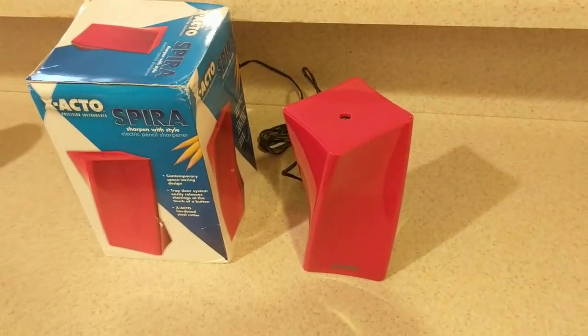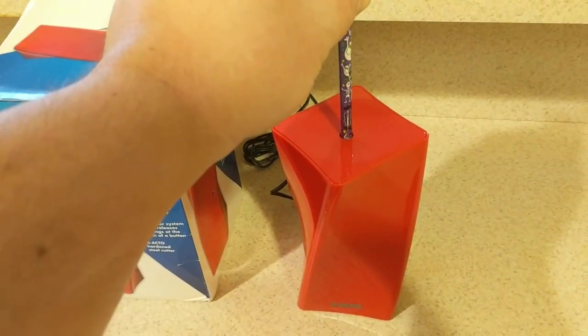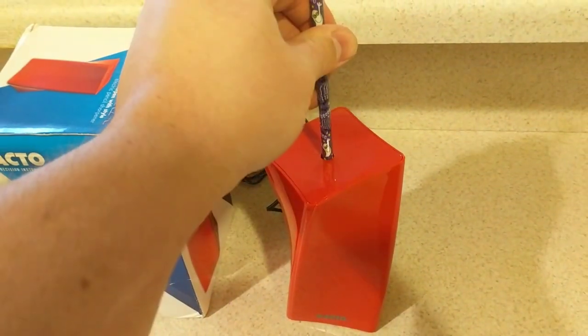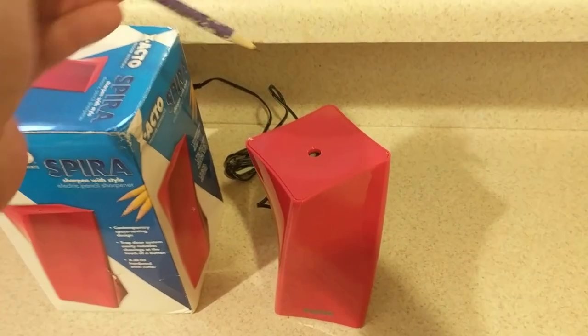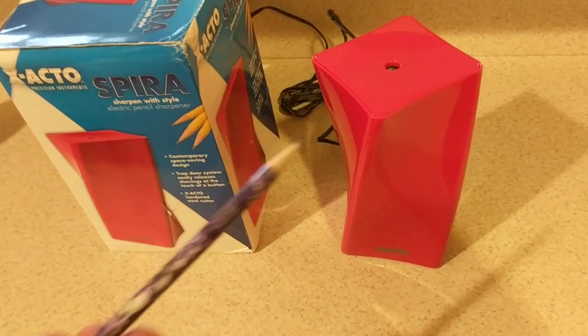I've always been wanting one, so let's give it a try and see what happens. A little bit more now — this is a fresh pencil. As you can see... oh my God, look at that. You could put somebody's eyeball out with that point. Holy cow.